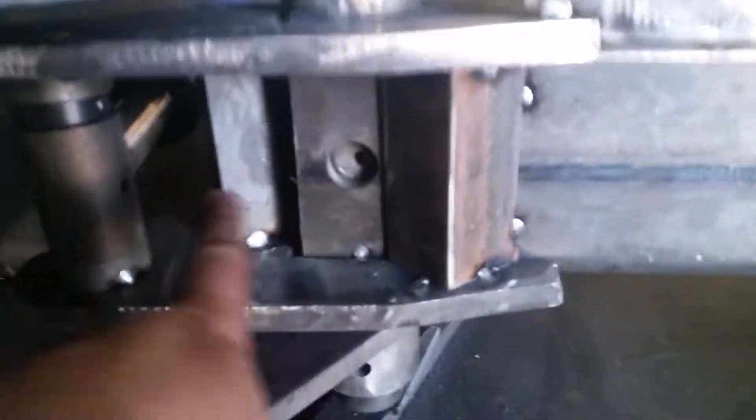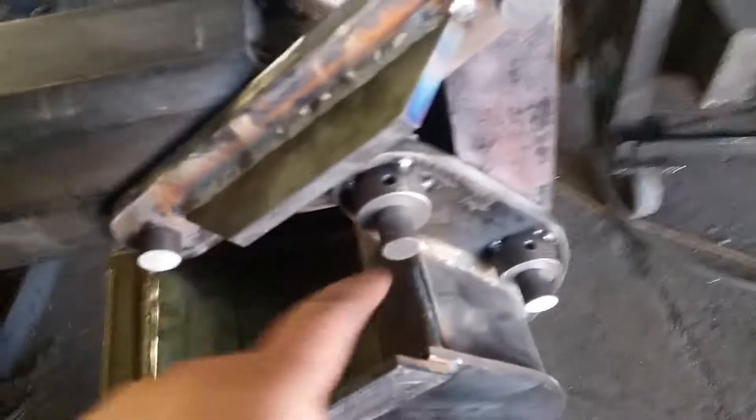It's going to have a grease fitting here, a grease fitting here, and two grease fittings underneath. Of course there will be a grease fitting on each point, and re-grease fittings right there as well.